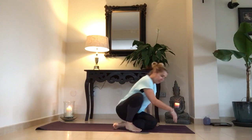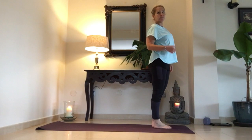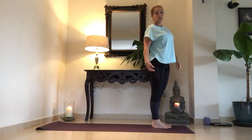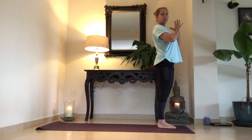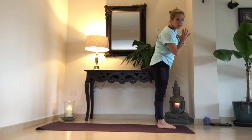Coming into standing position — empezamos de pie — always remembering to bring the mind to the breath, and the breath to movement. Siempre recordando: trae la mente a respiración, respiración en movimiento. Hopefully you can see me. And the palms of the hands come to the chest — la palma de las manos enfrente del pecho.